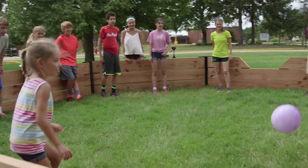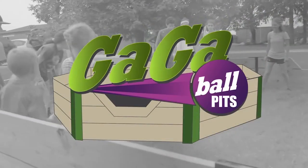Once your gaga ball pit is all tightened up, you're ready to play.